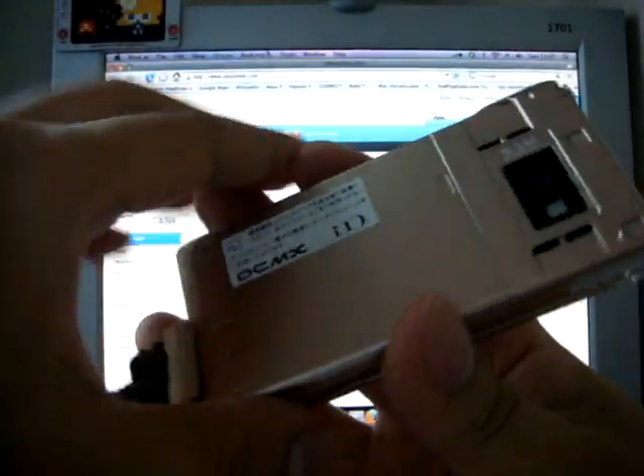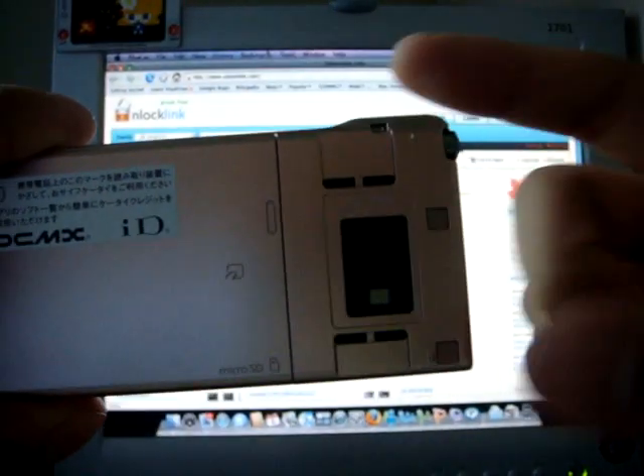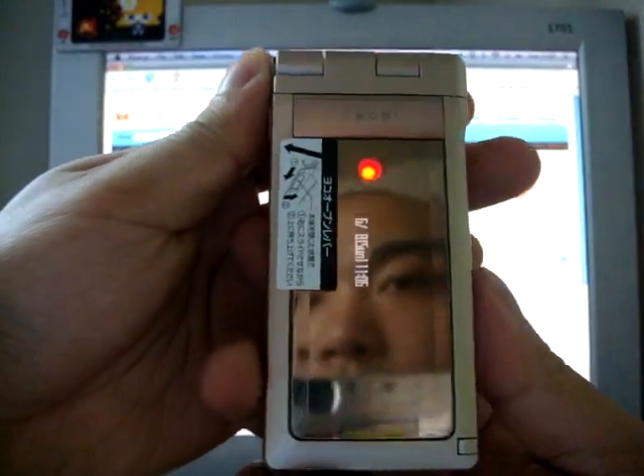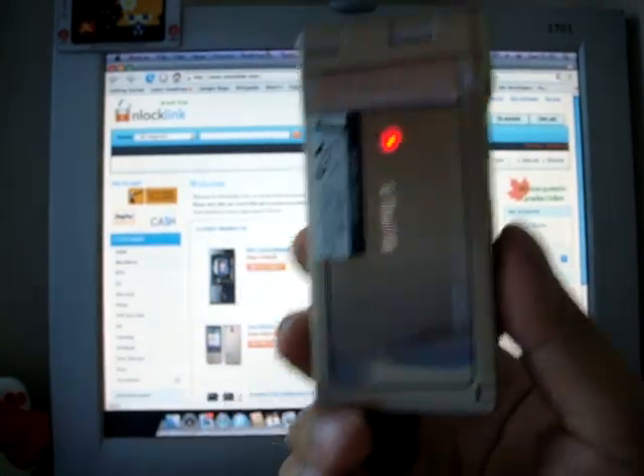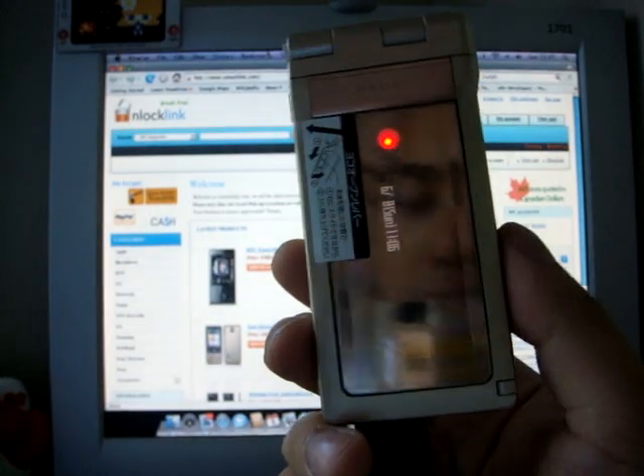It also has a 5 megapixel camera at the back. This is the only 905 series phone that has Bluetooth, so if you need Bluetooth then you have to get the P905i.